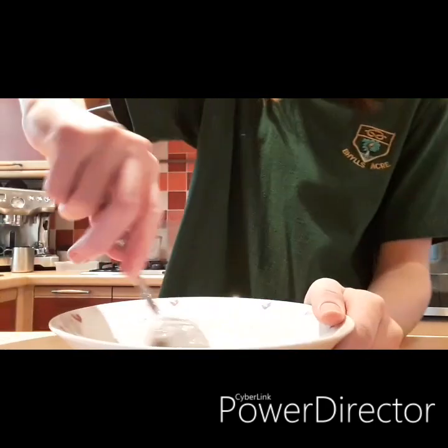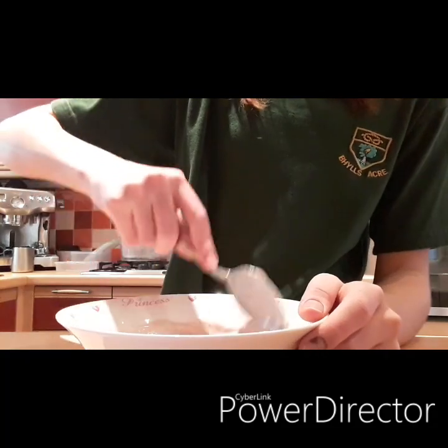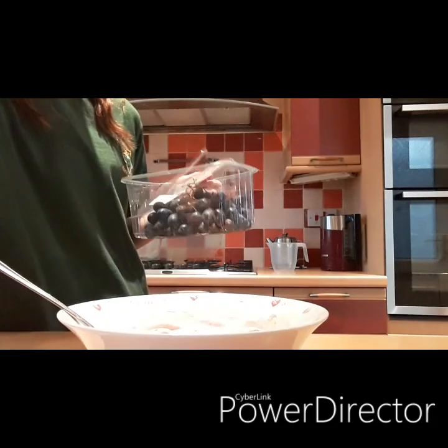Hands are wet. Before I begin, I need to tidy away.